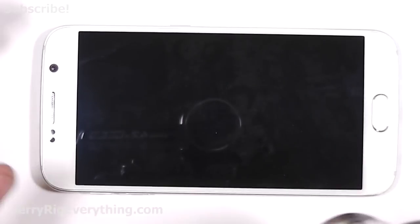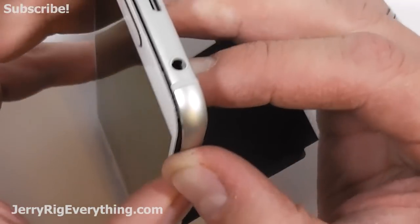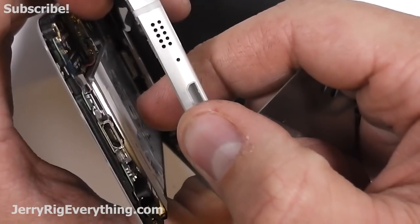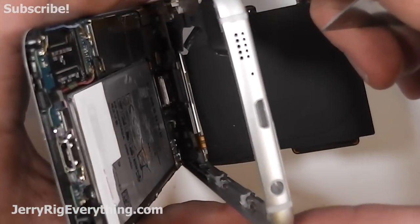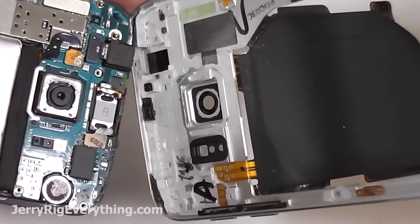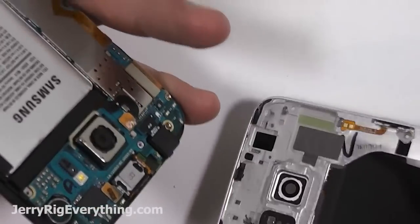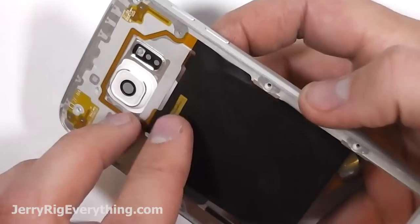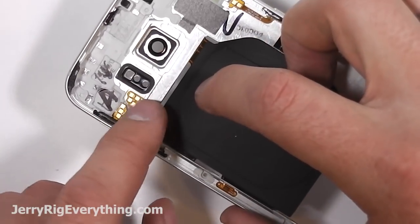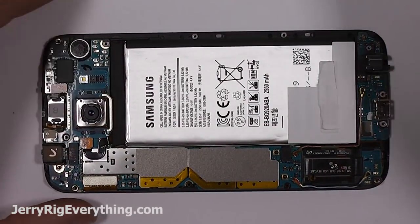I'm going to heat up the screen of the phone, mostly focusing around the edge because that's where the adhesive is holding it onto the frame. I'm going to push from the back side of the frame on the battery so that the screen will pop out from the phone. You can see the adhesive along the top as I try to separate it. It's really important that you do not press around on the wireless charging pad — I lifted that up before I started pressing on it. What's interesting is you can see the connection points on the main board that charge the battery wirelessly.